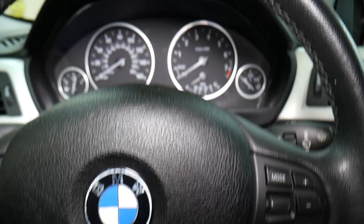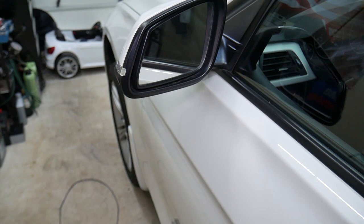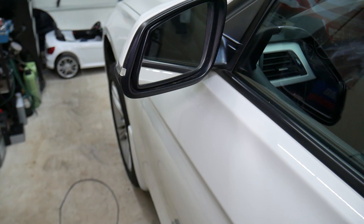Now let's test it. We're going to turn the car off, come outside, lock the car. Press and hold the key fob for three to five seconds — and the mirrors work! You can see, just like that. That's pretty cool — you can actually use the folding mirrors now and you don't need to worry about anybody hitting them. Hopefully the video will be helpful. Thank you guys for watching, see you next time.